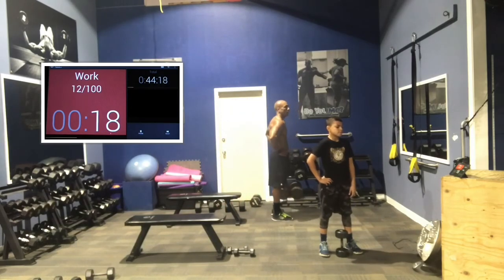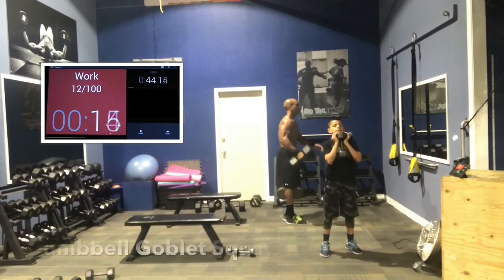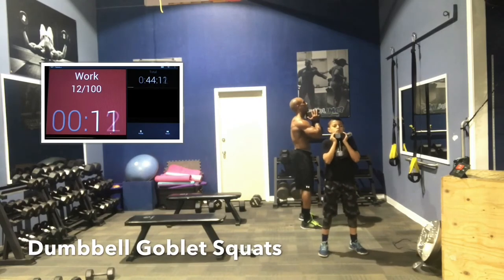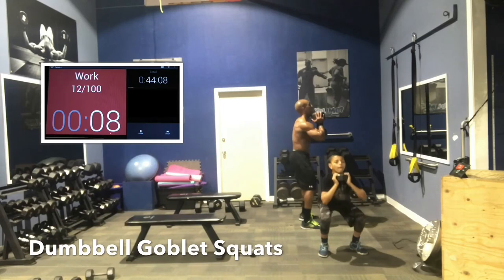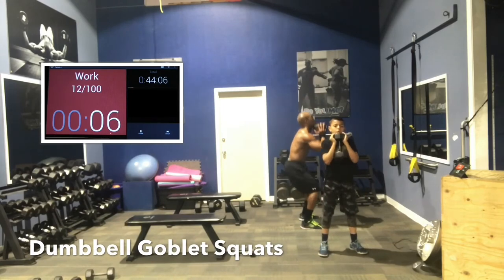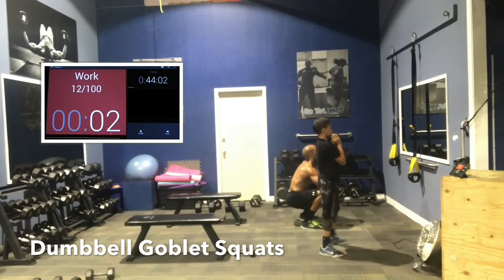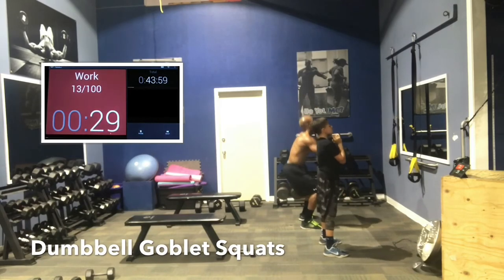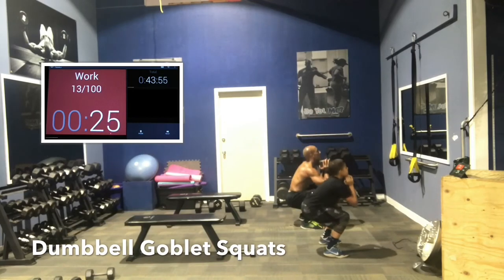Legs, back, biceps, triceps — here we go. Squats first, chest up, booty out. Drive through the heels. Try to squeeze the core as you drive through the heels — you actually work more. You burn more calories doing squats than you do jogging at a moderate pace.